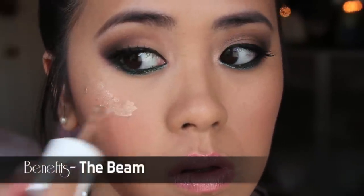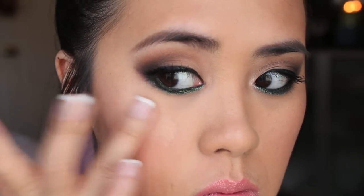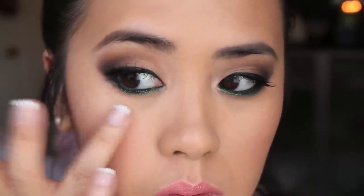To enhance that dewiness and beautiful glow the foundation gives to the skin, I like to apply Benefit's Beam Liquid Highlighter. I really like the fact that it's liquid because it really melts into the skin and just blends so beautifully.